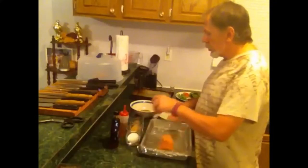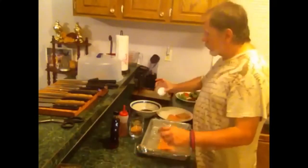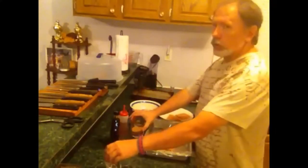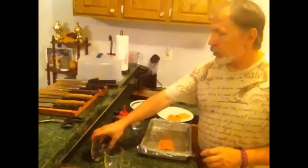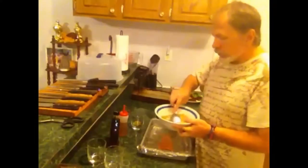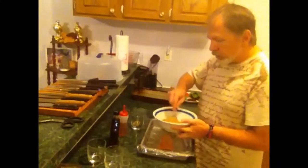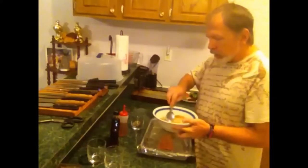So the first thing I'll do is go ahead and add the sugar, the salt, and the pepper. We're going to mix this up really, really well. I've got a spoon here — just mix it up. You're going to get that nice sweetness with that smoky flavor from the salt.